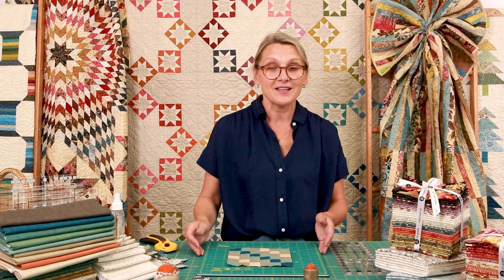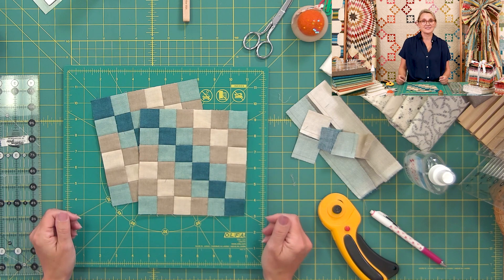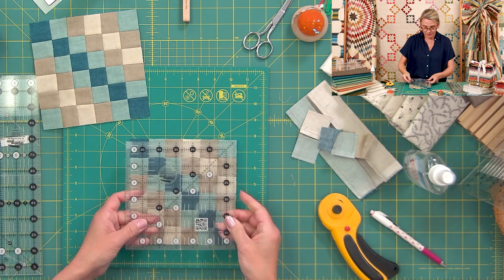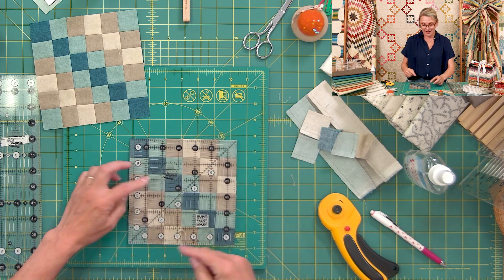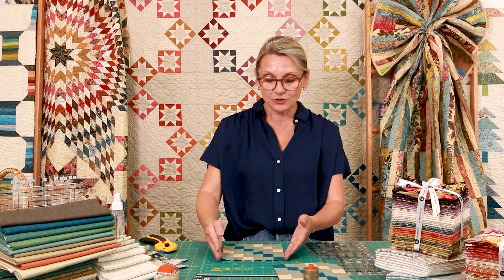This is our block number three. As soon as you finish one, you need to finish three more, because we need a total of four block threes. When you finish your block, grab your little ruler, place it right over, and check that it's six and a half by six and a half. If it's not, it's time to review your quarter inch seam allowance. If it's a little bit bigger, you can trim it. None of these pieces are going to impact the other blocks, so we're not going to be matching with the other blocks.